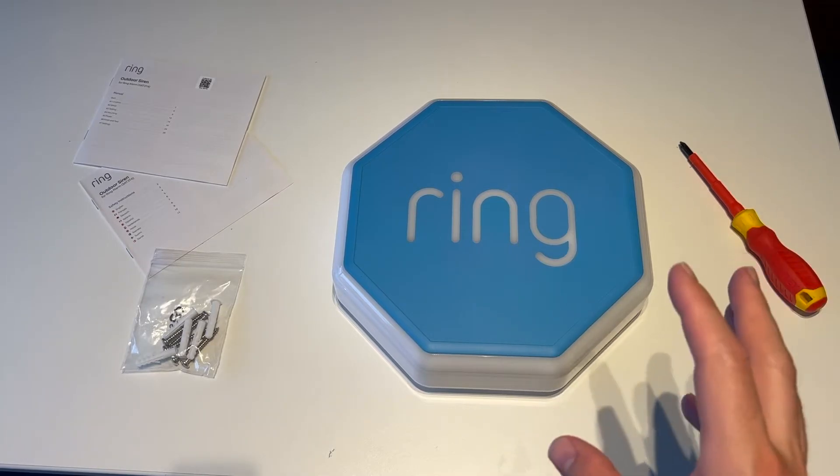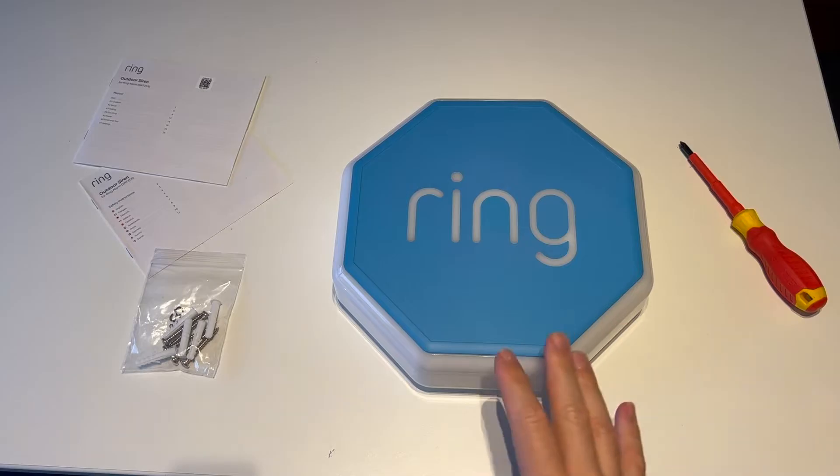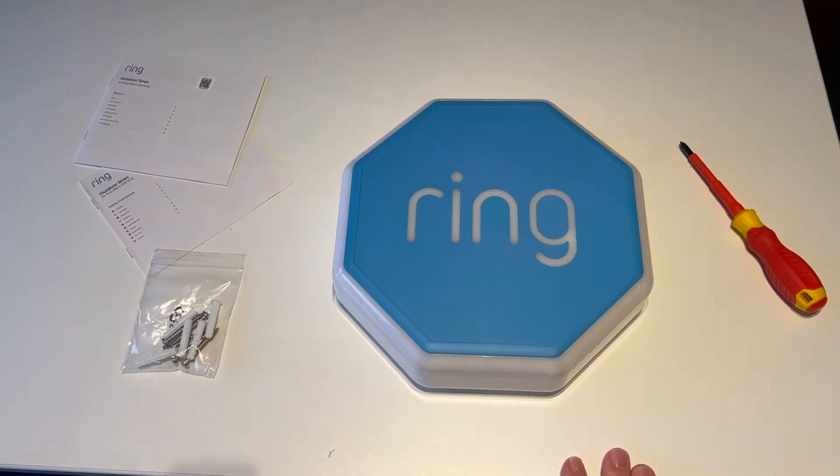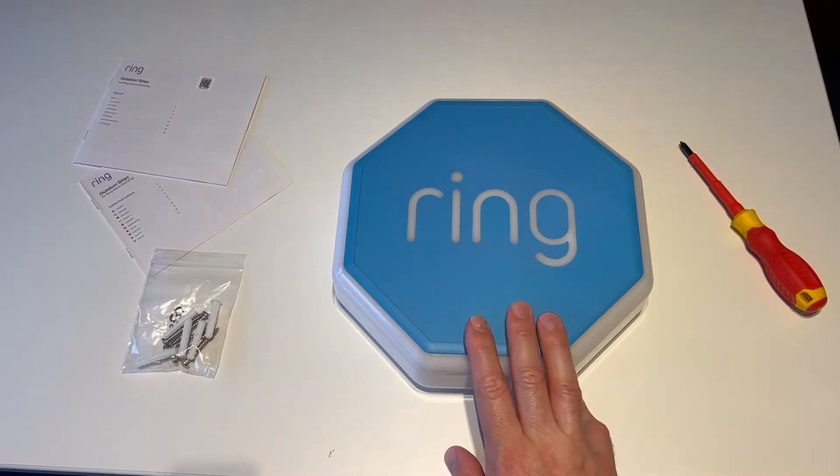This weekend I've hired some tower scaffolding for another project, which I'll show you in a second, and while I'm doing that project I thought I'd also try and get this done. So it's now motivated me to finally get this up on the wall — the tower scaffolding solves the ladder problem.